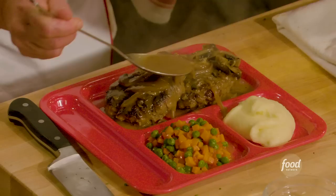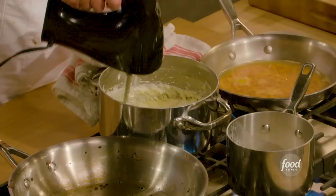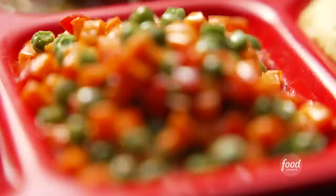For our updated TV dinner, we will be making Salisbury steak with mushroom and onion gravy, garlic mashed potatoes, peas, carrots, and red peppers.